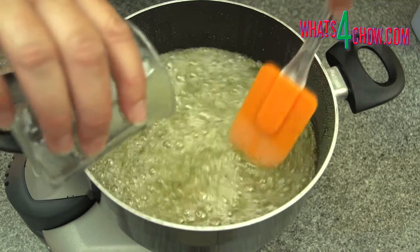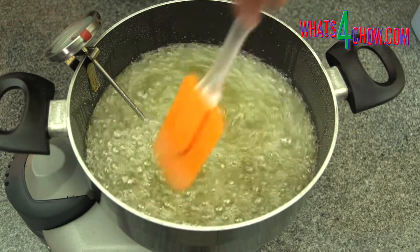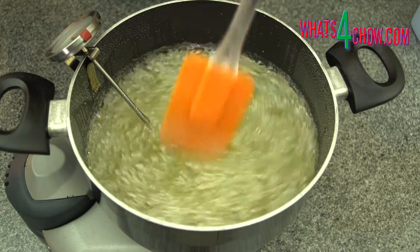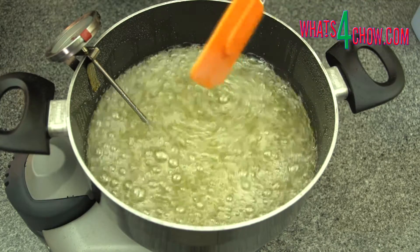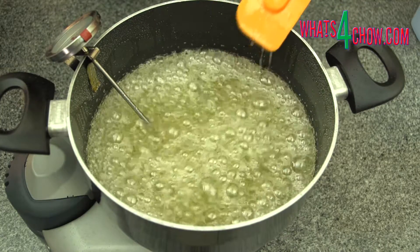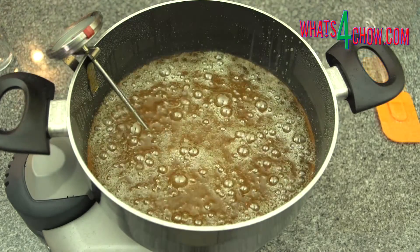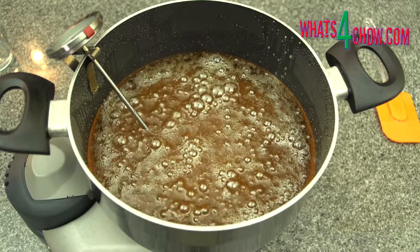You will have to add water four or five times over the 20 minute period. Make sure to stir the water in as you add it to the pot. Also be aware that the water will give off a puff of steam as it goes into the hot syrup, so make sure your hands are away from the top of the pot. At the 20 minute mark, turn off the heat and your invert sugar is ready.